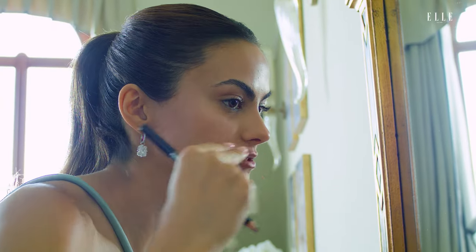And then I subtly bring it around, but I try not to go too thick on the outer edges because then I just think it elongates the lips and I just want to make them rounder and fuller and not really stretched out.